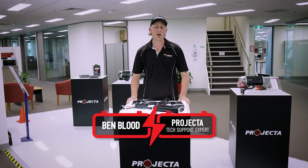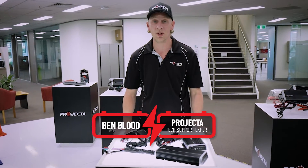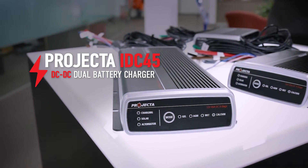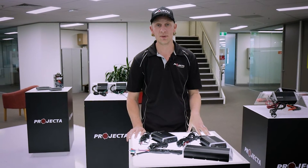Hey guys, before we all head away for the holidays, I just wanted to pop in and give you all a quick message to clarify something very important about our IDC45. We've had a few calls and questions about this unit regarding whether or not it can charge lithium batteries. The simple answer is no. The IDC45 has not been designed for charging lithium batteries.